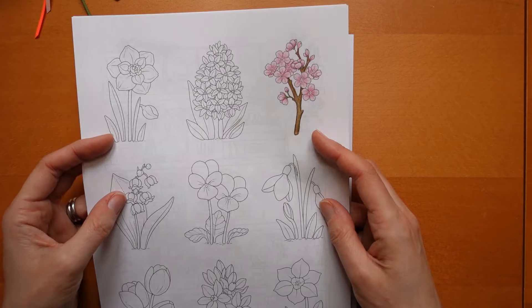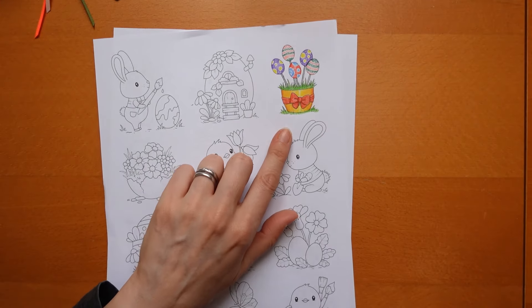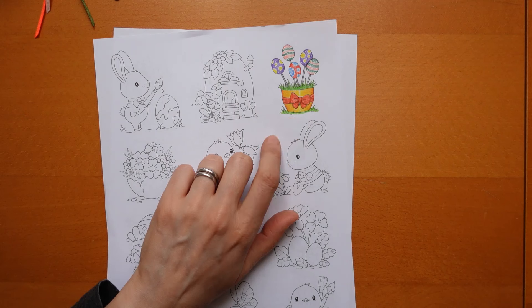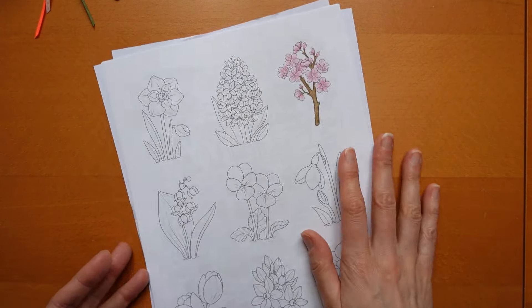So these are her March tinies and I did that with Polychromos. And this one is from her Easter Cute Cuties, I think, and that one I did with Chromaflow. So there were those.